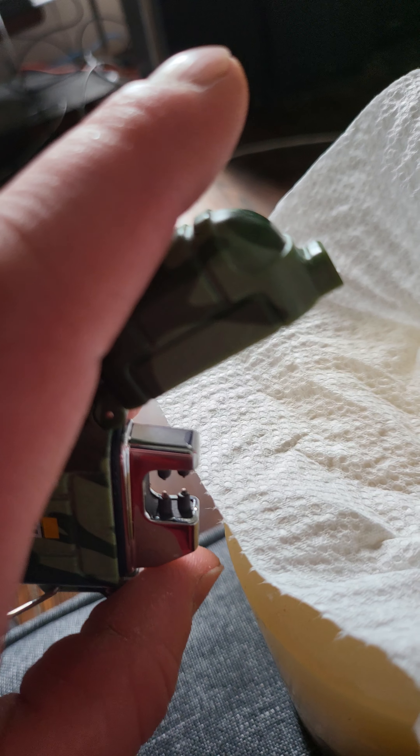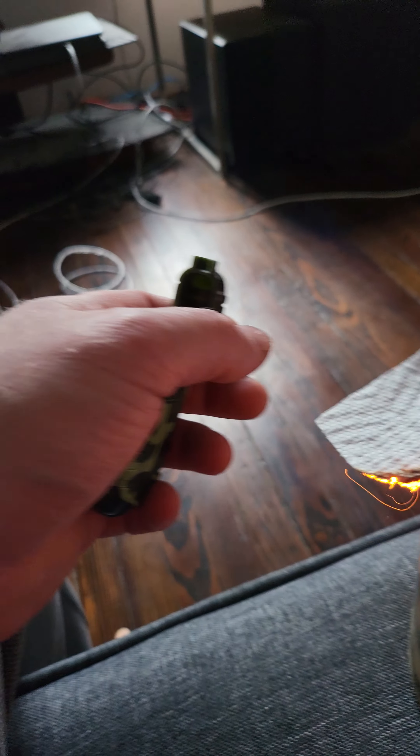It definitely works though. I've been eating barbecue chips so I've got a little napkin here — watch, I'm just gonna go right there. There we go. Just kidding, just kidding!